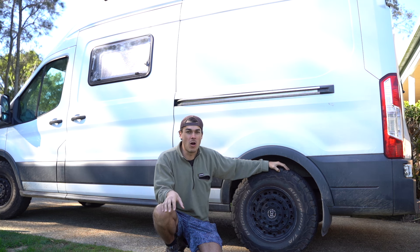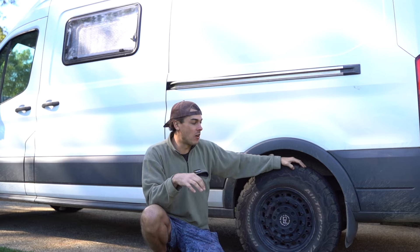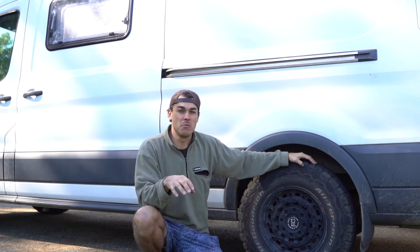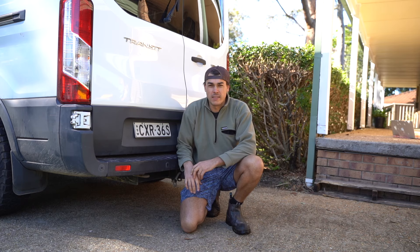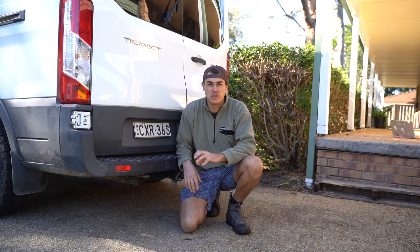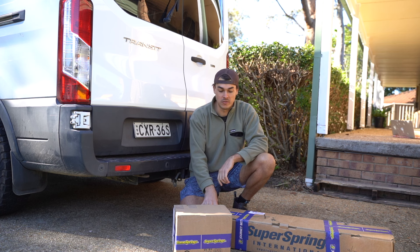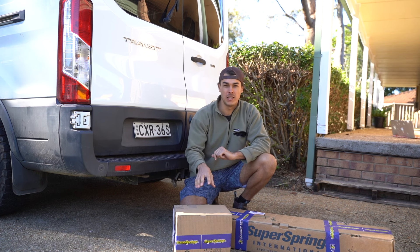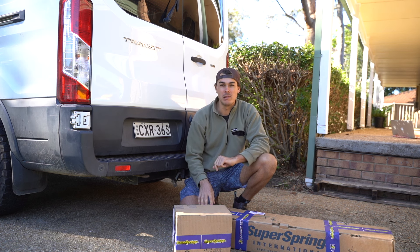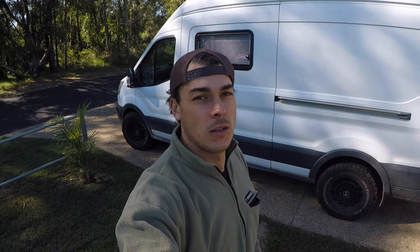I didn't want to go that route — I really like the DIY route and I learned a lot doing it this way. So I was scouring the internet to find a solution and I came across Superspring. I've got three things to install in the van today: a set of Supersprings and then a front and rear set of Sumo Springs. I'm going to go through the whole process, explain what they all do, and do a complete before and after comparison to give an honest review of how well it works.